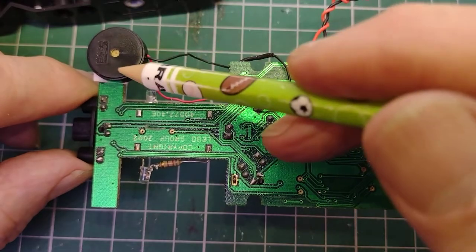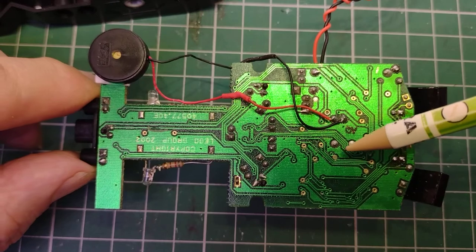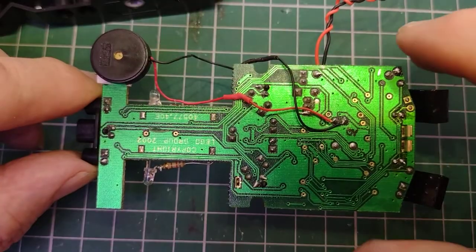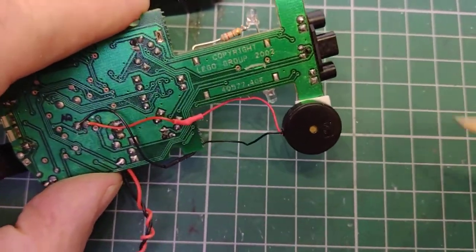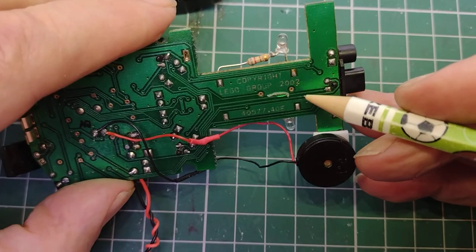I've moved this piezo sounder from over here, where it was blocking off a lot of the tracks so I couldn't see where they were going, and moved it over to the side. It actually says on it: Copyright LEGO Group 2002.